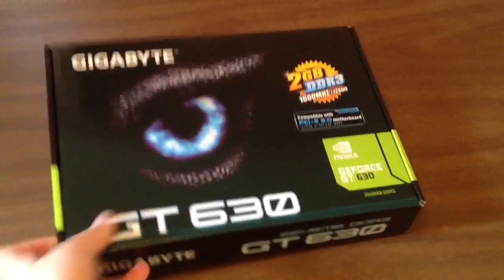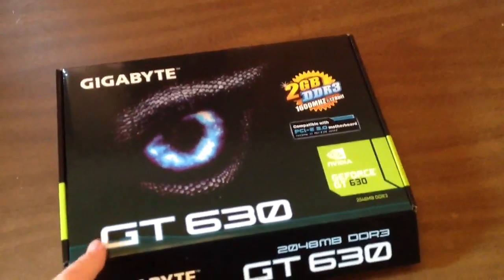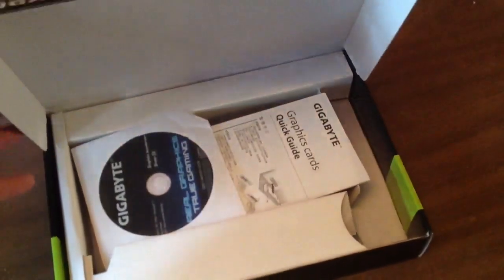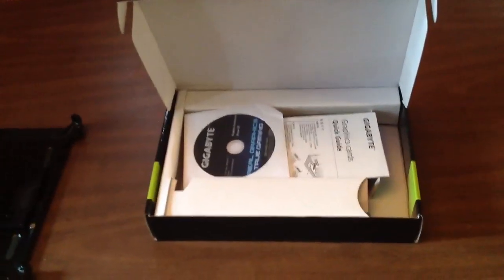I got it for $19 — this usually retails for $69, but there was a rebate plus a savings for Black Friday, so I went ahead and picked up two of these to add more monitors to my non-gaming computer, because this is a very low-level, entry-level graphics card.